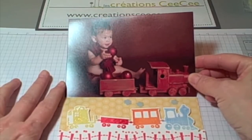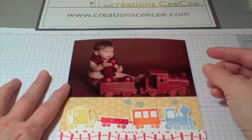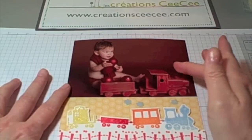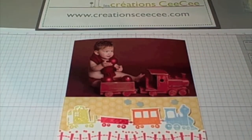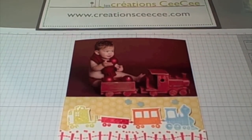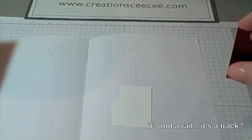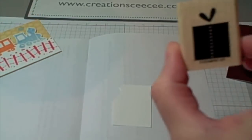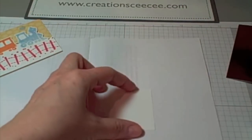This cute picture is of Jen's little boy William, who's such a darling. I thought the train set in the picture totally matched the card that I made. The card was stamped with the Choo Choo stamp set from the mini catalog, which is available until June 30th. It's a really cute stamp set. And the rail at the bottom is actually a wheel — the matching wheel.